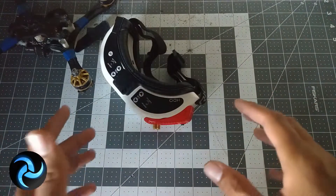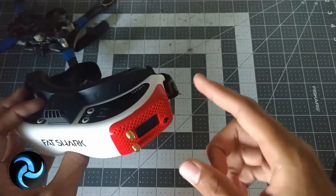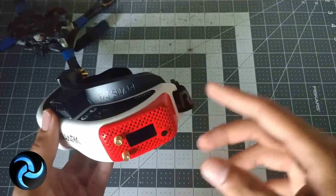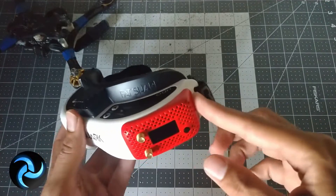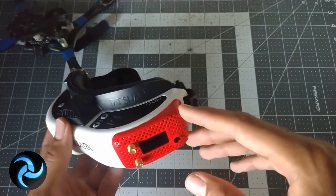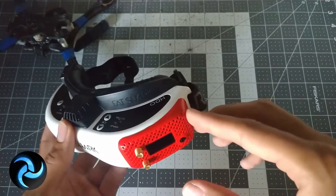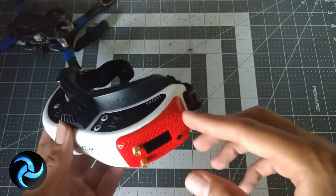What is up guys, SkyFPV here. Today I'm going to be doing a little bit of review and giving my thoughts on this module and how it's been treating me. My goal is to make sure that you make the most informed purchasing decision when you're trying to figure out if you want to buy this or not. I've gotten a unique experience with it because it's had a little bit of controversy over how well it works for different setups.